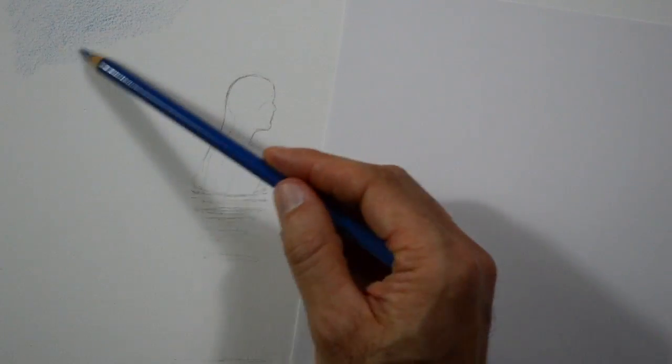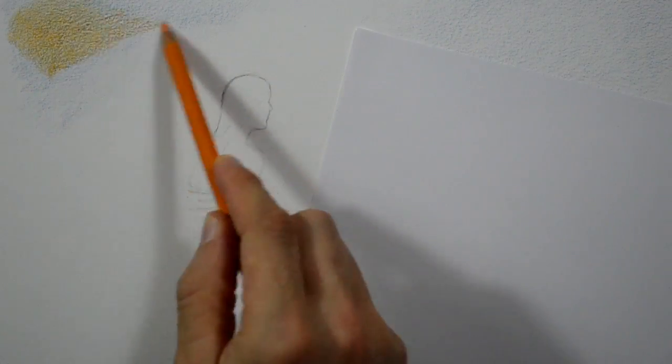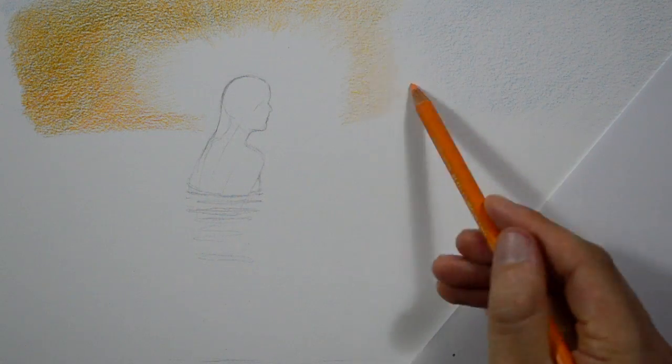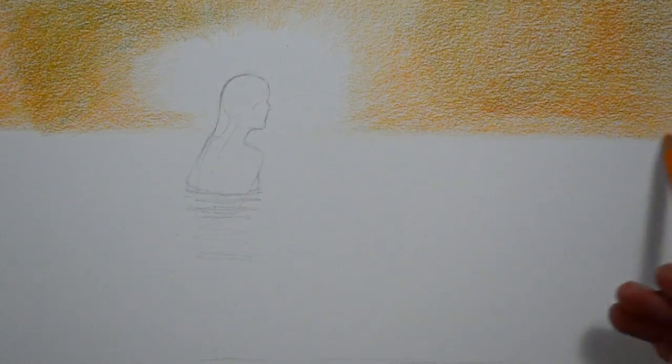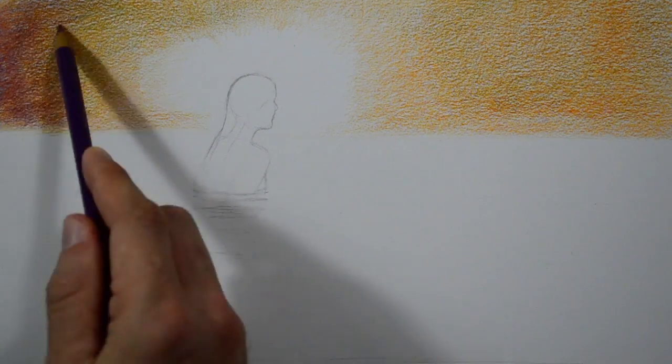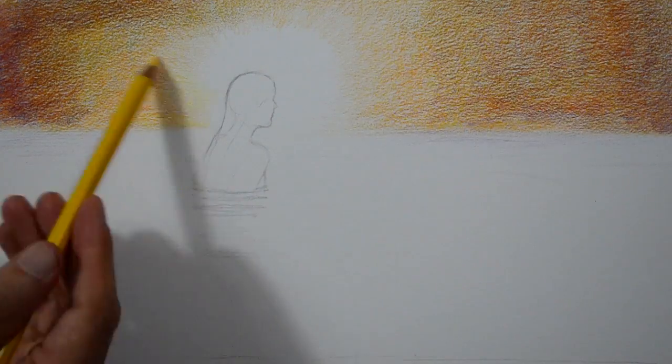Very lightly we apply some blue to the further areas. Then we color with orange, leaving blank the area behind the girl. And we darken with purple. The light behind her goes with yellow.